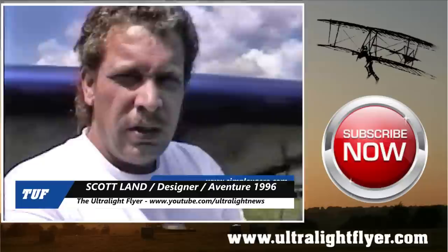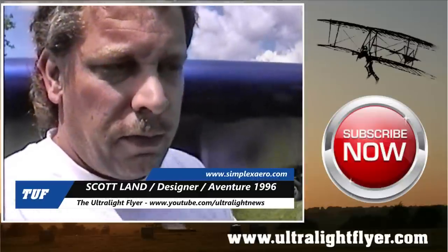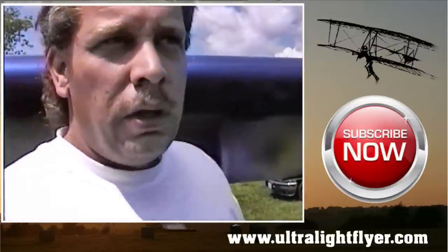Scott, I was down here a couple of years ago and we talked about your little Pinocchio. And then last year I didn't get a chance, but you had the new Cloudster down. Yes, sir. And this was introduced at Lakeland, I believe. Yes.